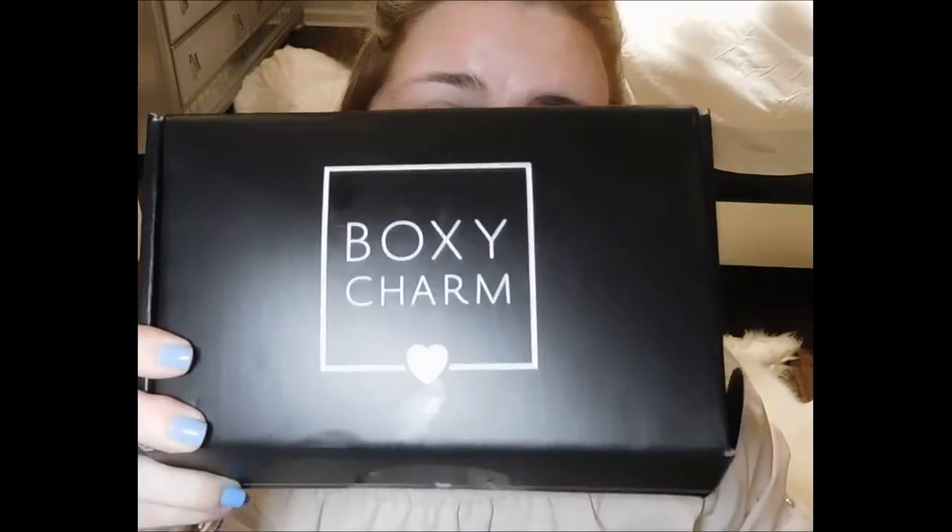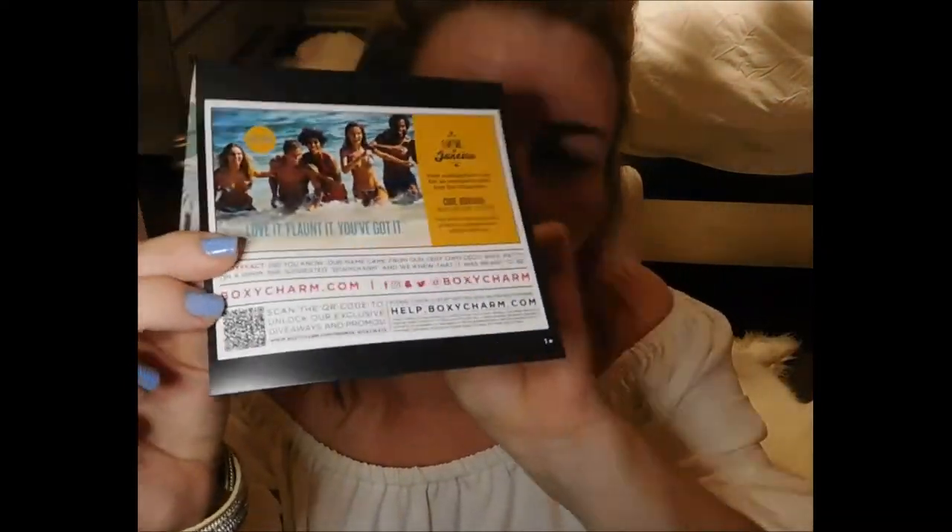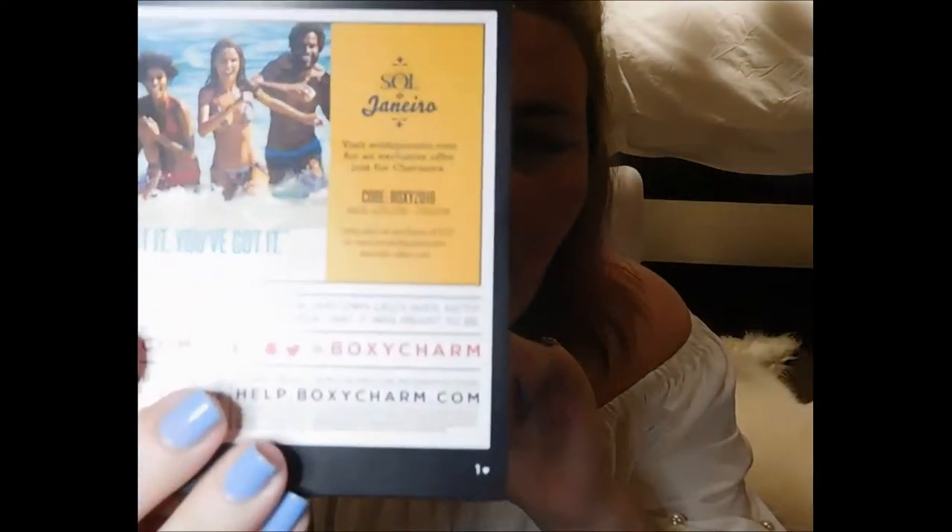Today we are going to unbox this month's BoxyCharm — this is the June 2018 BoxyCharm. I did not wear any makeup today because I knew from seeing others open it and the sneak peeks that we were going to have an eyeshadow palette. The first thing we are pulling out of the box is our BoxyCharm card. It has a code for Sol de Janeiro for 20% off: Boxy2018. Inside the card folds out — I have variation 1.